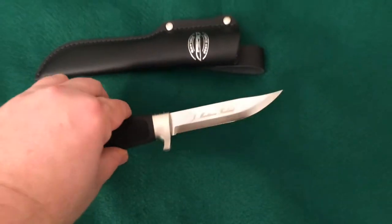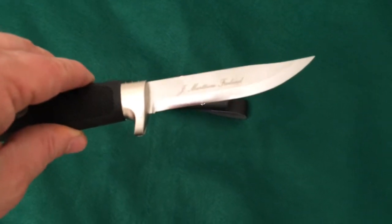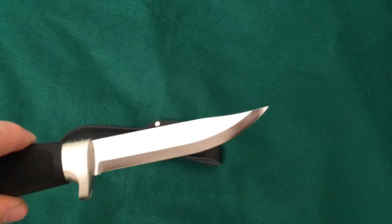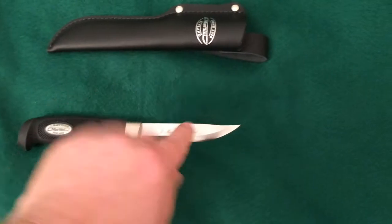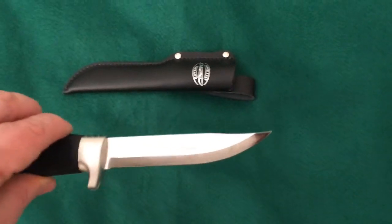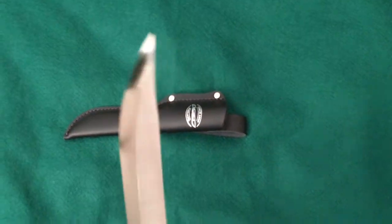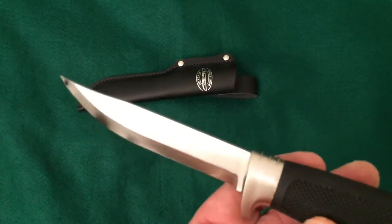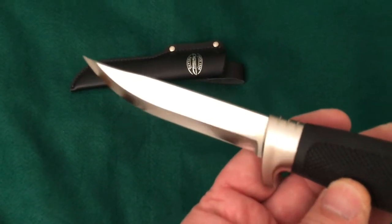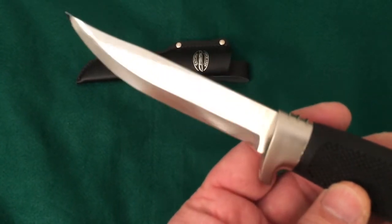Here it is out of its sheath. It looks like it has a Scandi grind with a little bit of a swoop right up at the very tip, coming to a very sharp, needle-sharp point. It has kind of a satin finish — almost a mirrored finish on the blade.